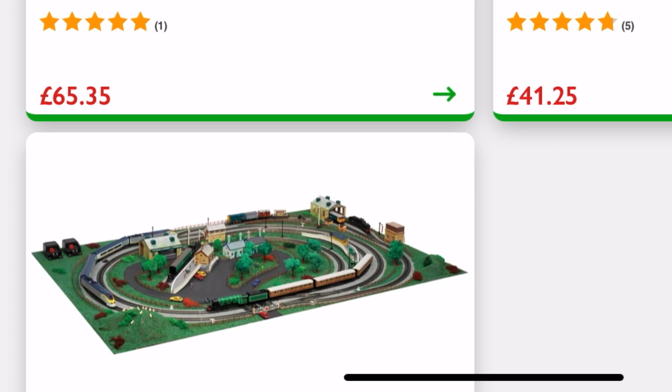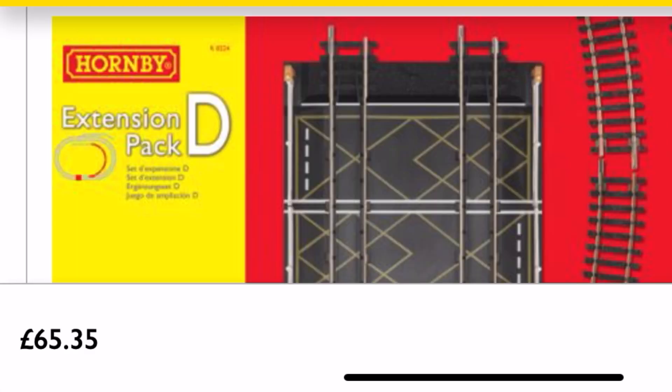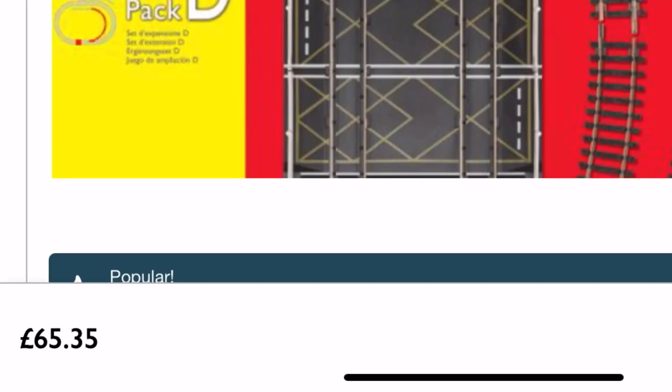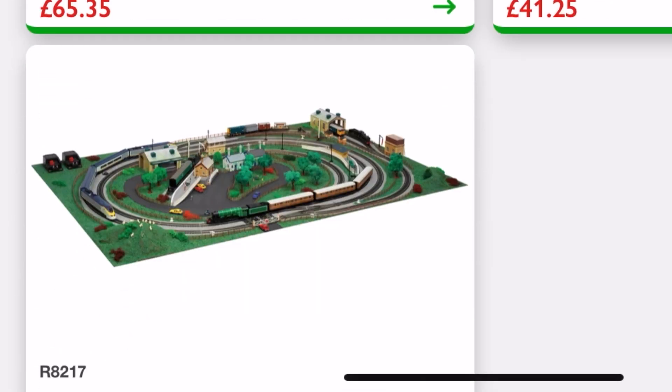Just to show how brutal this is — and also bear in mind we haven't got a second controller or any additional trains. We've literally got one loco that comes with the set, which is kind of bonkers really. So finally, that's £65.35 — we're going to bang that in. And the last on our list is pack F — another £41.25. By now your credit card or bank balance is probably shaking in its boots.